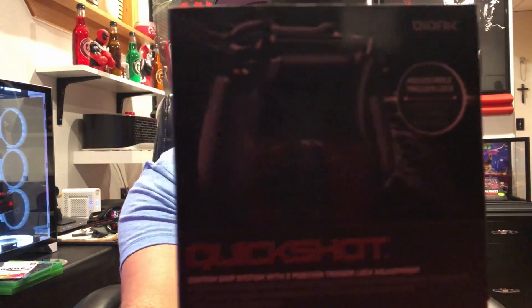The only downside to the Elite controller is its price, and it is a lot heavier - probably close to two to three times as much as the regular one. The regular one is really light and agile in your hands. But I was at the store the other day and I seen this right here. It's made by a company called Bionik and it's called the Quick Shot. These are adjustable trigger lock replaceable backplates for the Xbox One controller, kind of like the Scuff ones but I think these are gonna work a lot better. They're also a lot cheaper - you can pick these up on Amazon or at Best Buy. I'll have a link in the description. They're around $15, which is extremely cheap.